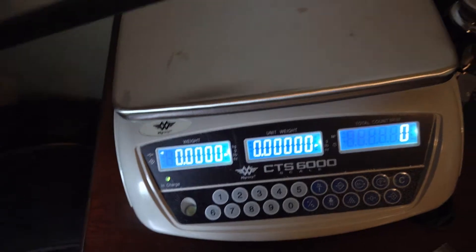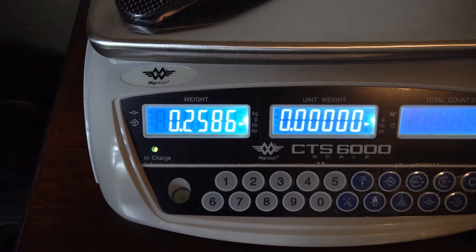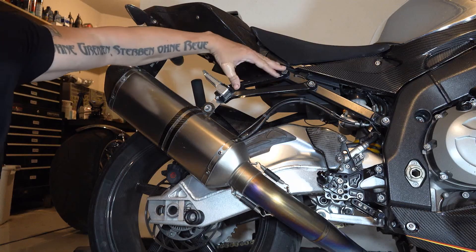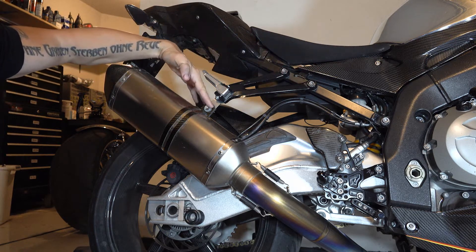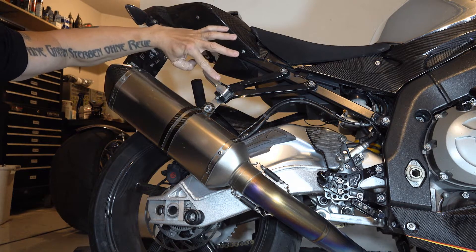I'm going to weigh the new bracket and see what it weighs, then compare that to all the stuff I take off. It's 0.2586 pounds. Now what I want to do is take the old bracket off — I've just got two screws here and then the fastener that holds this carbon fiber bracket to the metal bracket to the peg mount.